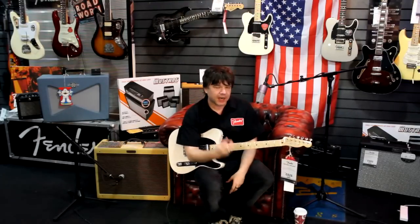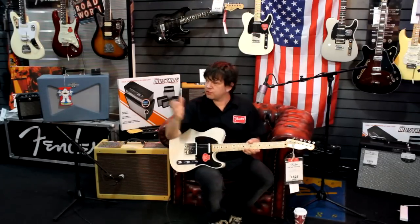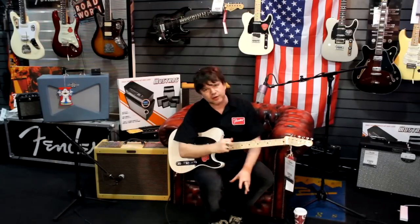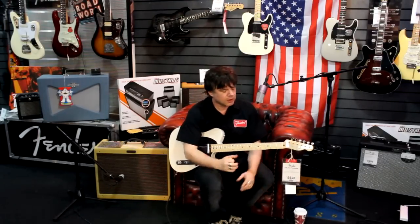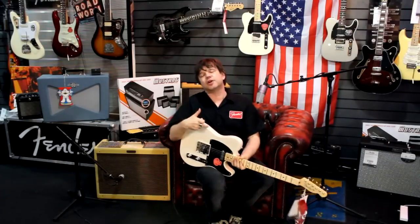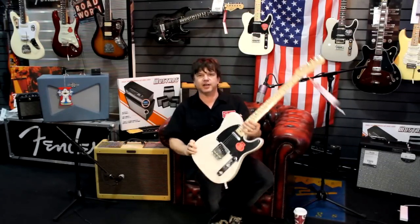So there we go — that's an overview of the Classic Player Baja Tele, one of the best value guitars in the Fender line without a doubt, and incredibly versatile. If you're doing loads of different gigs — country, jazz, blues, rock, fusion — then this really could be the guitar for you. Pop on down to see the guys at Red Dog Music and come and try out one of these fantastic guitars today.